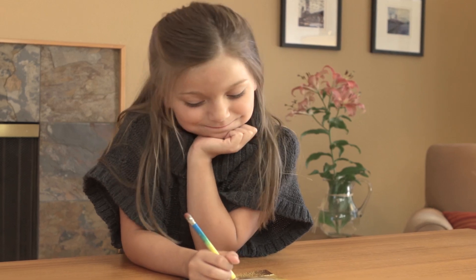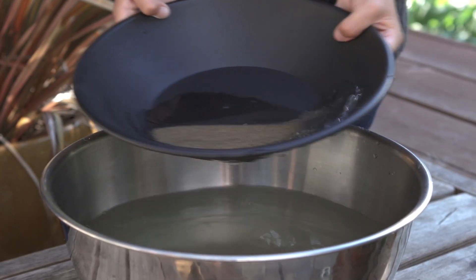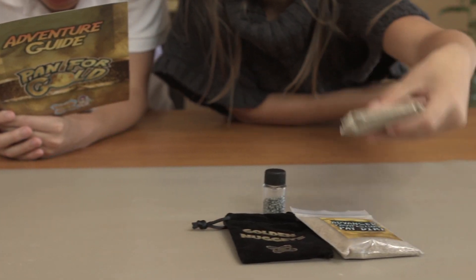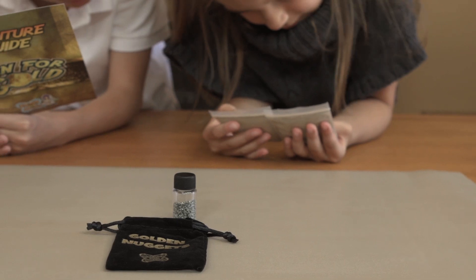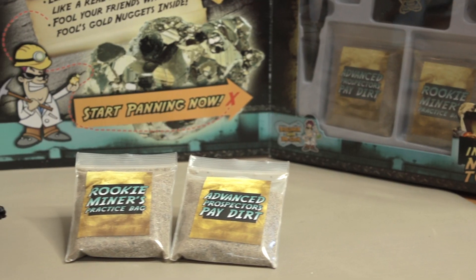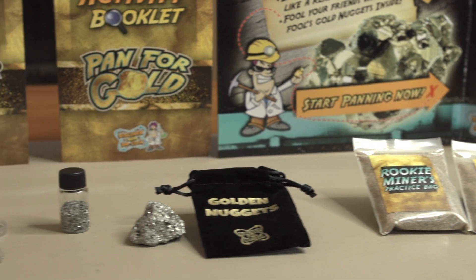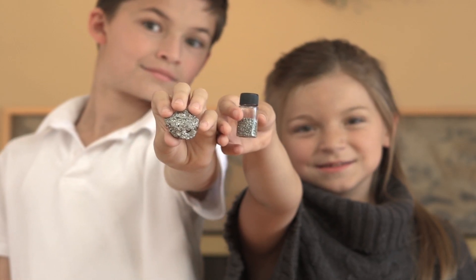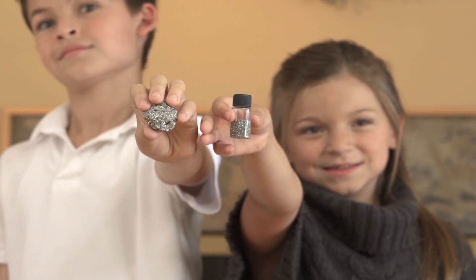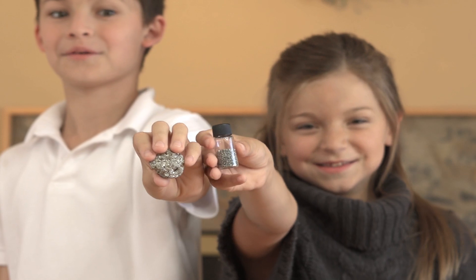This treasure hunting kit also contains a ten-inch gold pan and two bags of pay dirt. The practice bag is filled with large chunks of fool's gold, so it's really easy to learn how to pan. The Advanced Prospector's Bag has smaller pieces so that you can refine your skills before panning for real gold in a stream near you.